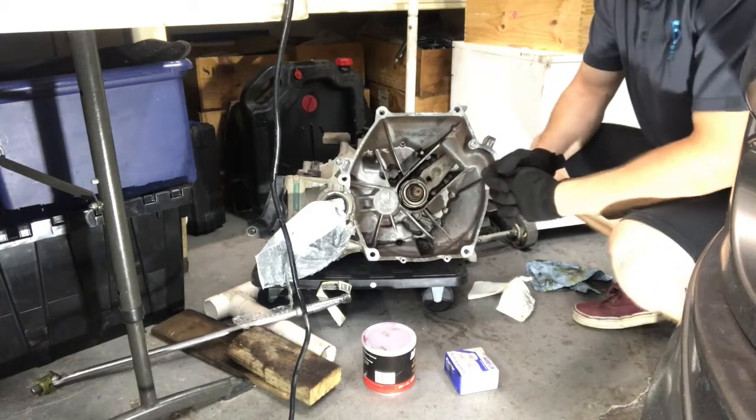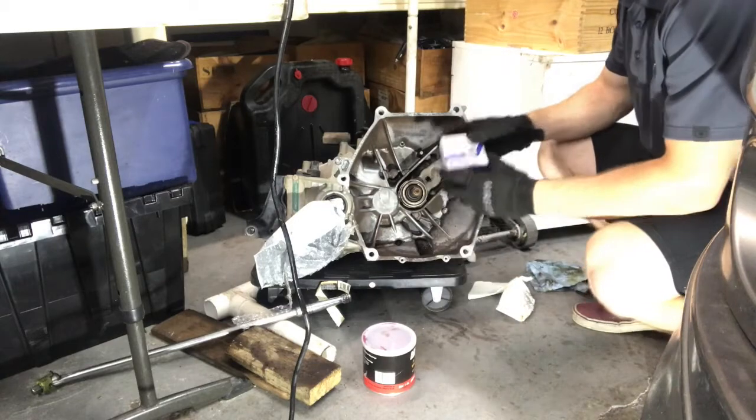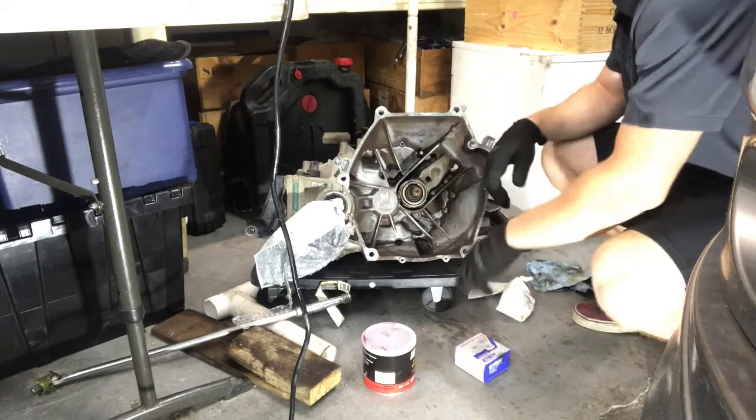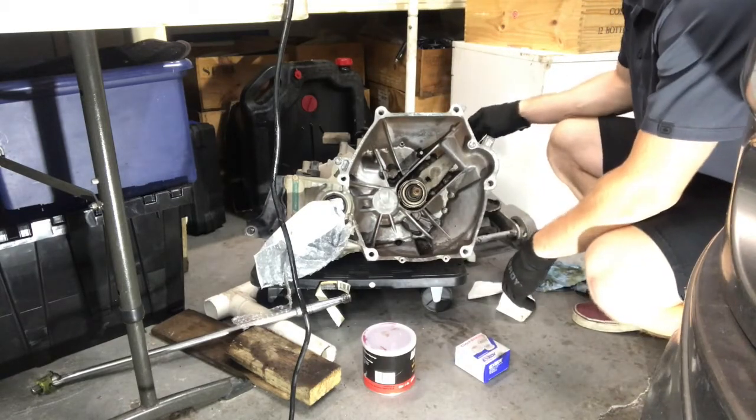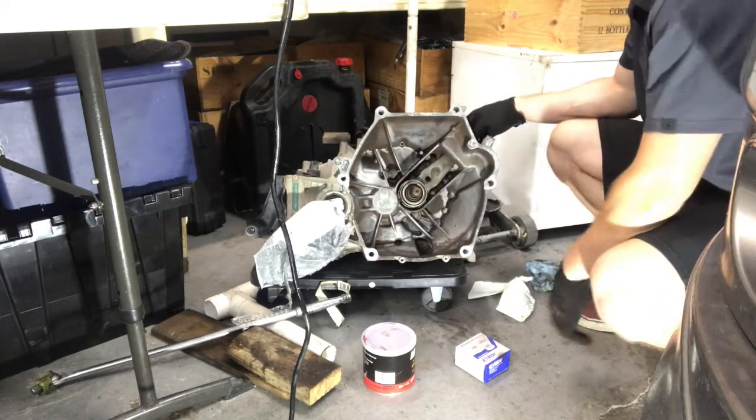Alright guys, so we're now going to be replacing the throwout bearing on this transmission. We've got our new throwout bearing right here. The way this thing works is basically this is where your clutch cylinder pushes and it moves this thing along the input shaft.